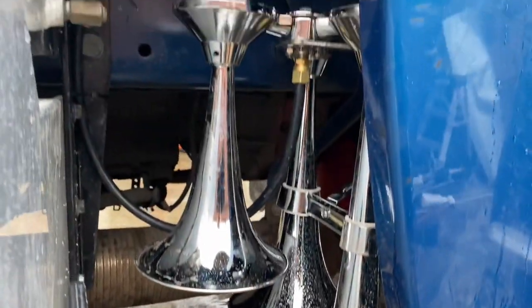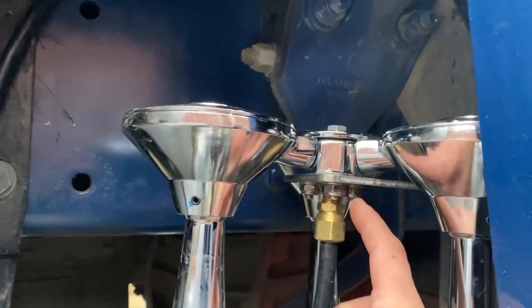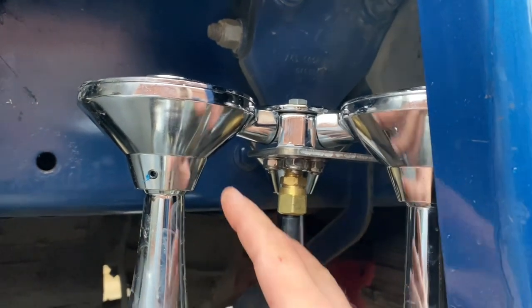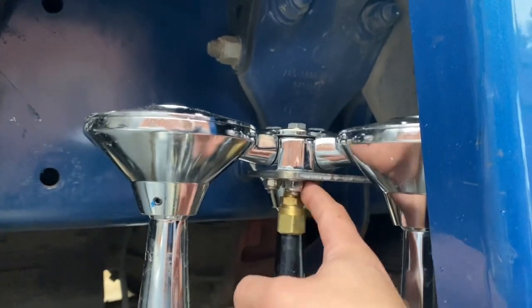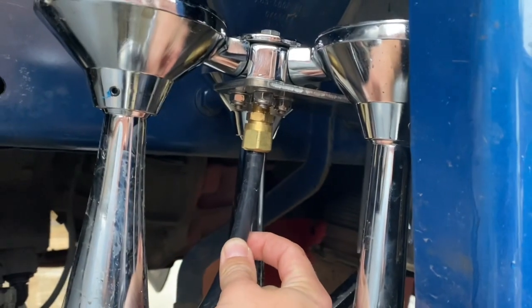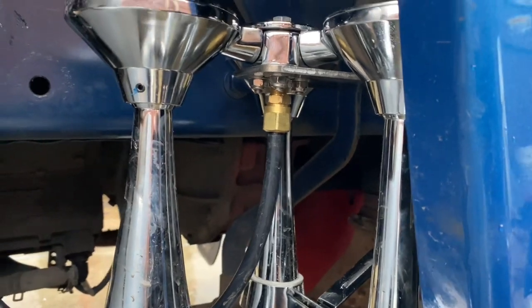We got the train horn mounted. So for the train horn, we removed the electronic valve — it's a fully air train horn now, no electrical needed. All we did is remove the valve and put this fitting in so we could attach this half-inch hose. That way these horns get a lot more air and it's a much louder setup now.